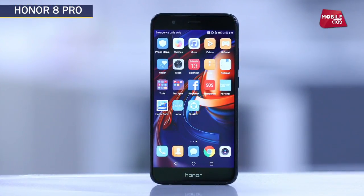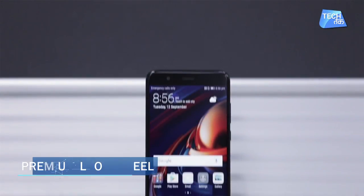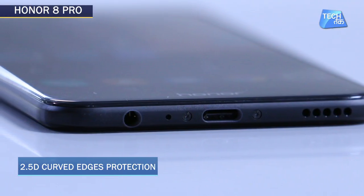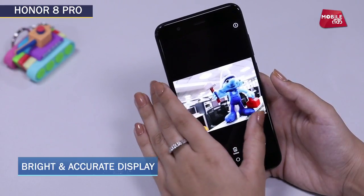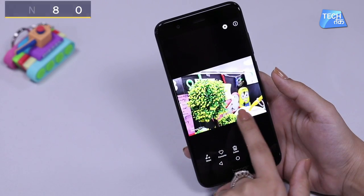I think the design is inspired by Apple's iPhone, and it gives you a premium look and feel. The front has a 5.7-inch QHD display with 2.5D curved glass edges and Corning Gorilla Glass for screen protection. The resolution is 2560x1440p, which gives very bright, vivid colors and a very good display.